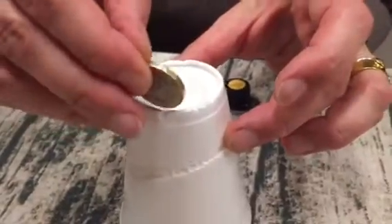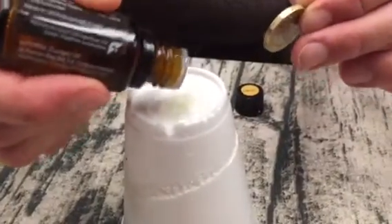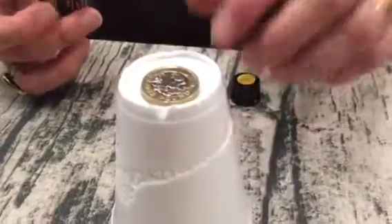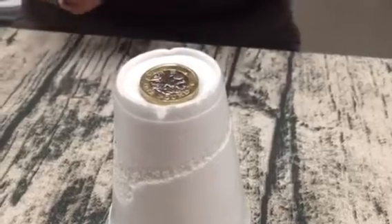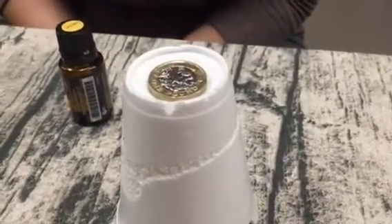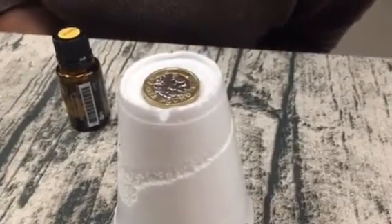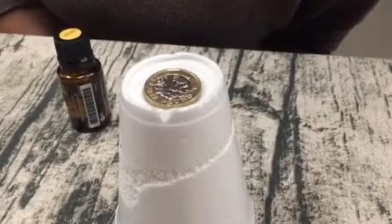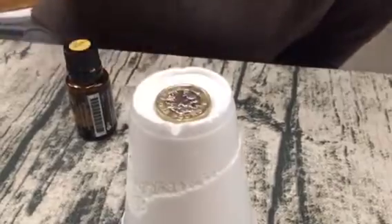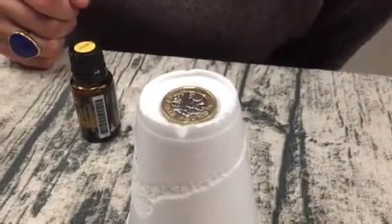Not quite made a hole all the way through yet. Maybe if we leave it — I'll put another drop. I'm too impatient. You can see the indentation that the coin has made. Well, the oil's made it, but the coin's helping to push it down. The coin's heavy. Oh, I can see it — a hole's starting to form. Can you see the fizzing? Wow.